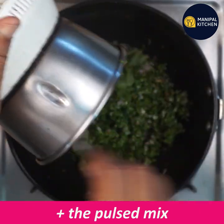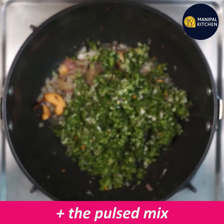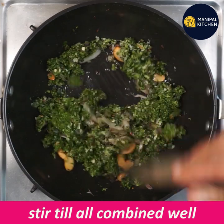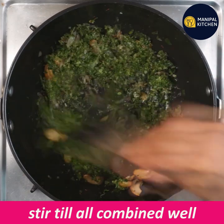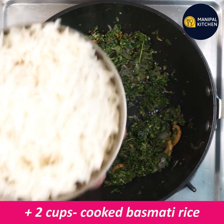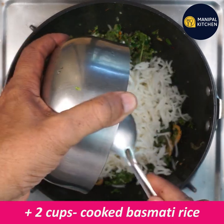Mix it with the sauce. If you want to cook it, you can cook it in 2 cups.